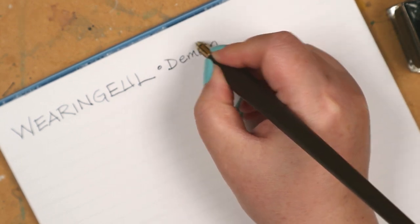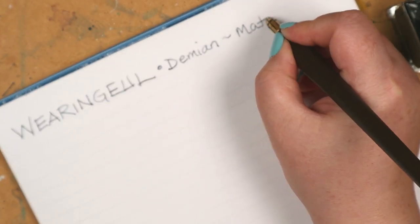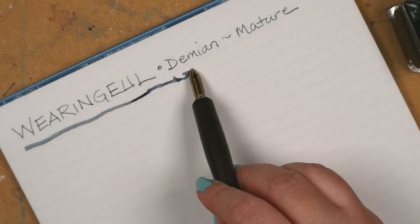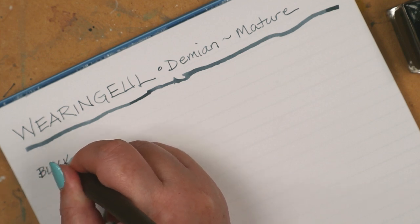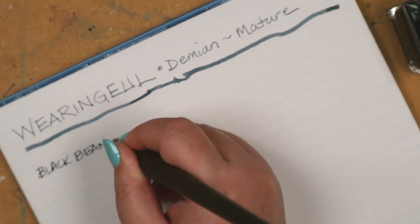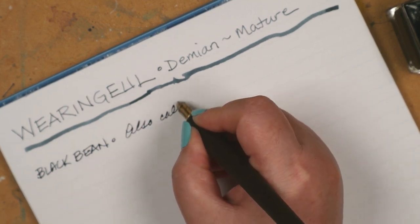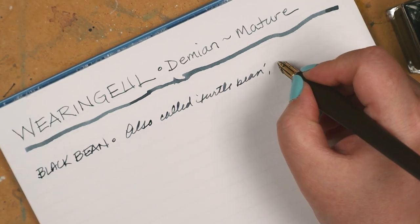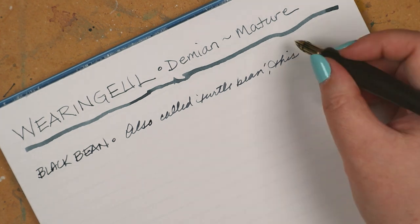I'm Irene, and the ink I have here is based on Hermann Hesse's novel Demian, and it's called Mature. There is one other in this series called Lost. I haven't read the novel, but I understand those names represent the main character's journey and growth throughout the story.